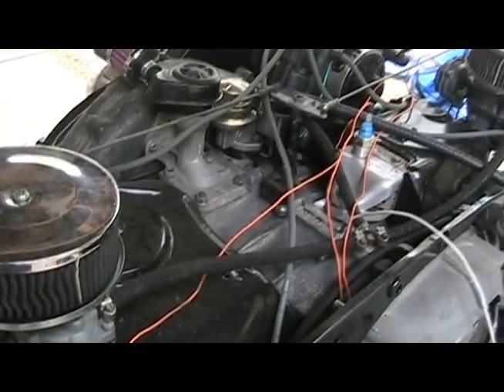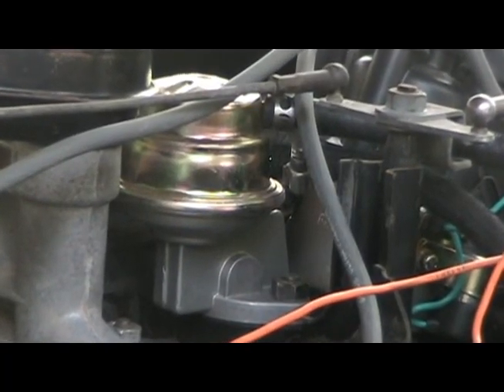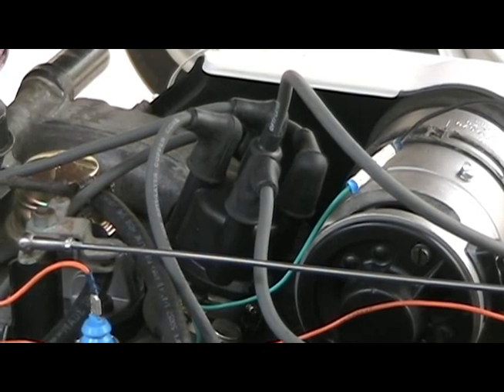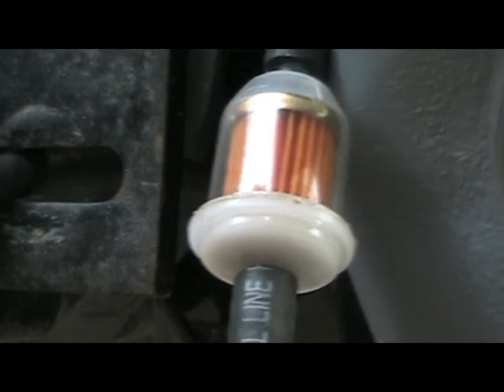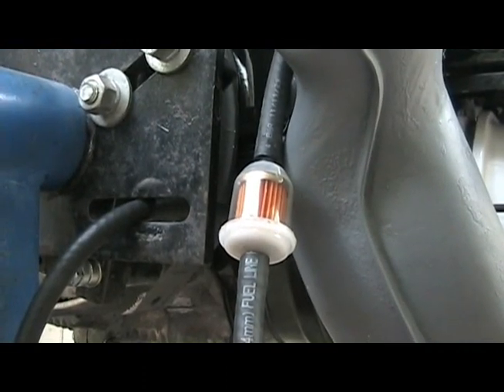It took some thinking and some help from an engine-smart friend the first night I cranked the engine. I had the fuel pump hoses backwards at first. I also had to find top dead center for the number one piston in order to get the plug wires on correctly. And after pounding my head against the wall for a bit, I realized I had the fuel filter on backwards as well.